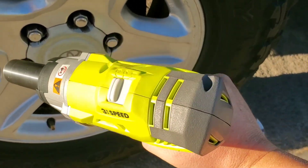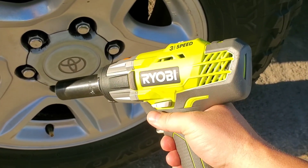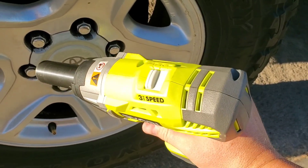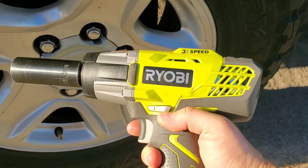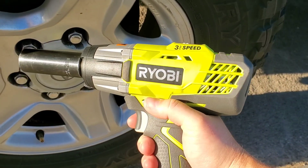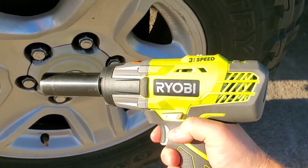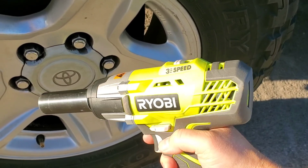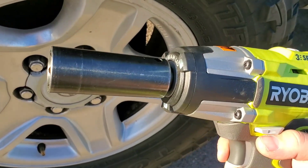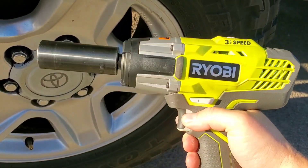That is awesome — color me impressed. I didn't expect it to take those off. I was just seeing it do little 65 foot-pound car nuts and it was doing okay, but it just did 90 foot-pound lug nuts. Another thing I like: it's compact, it's small, it uses my four amp-hour batteries. Easy to flip forward and reverse, and the trigger is variable so you don't have to give it full ugga-dugga — you can do it partial. It's got LED lights too, but whatever.